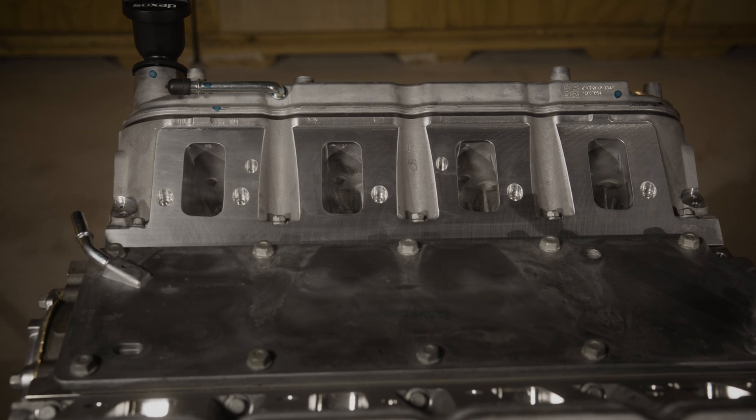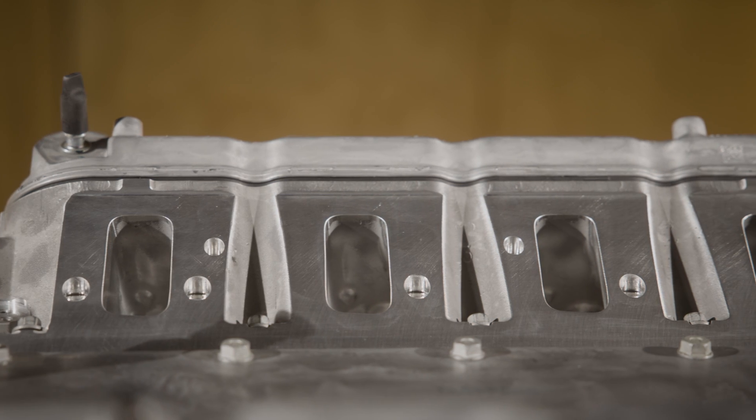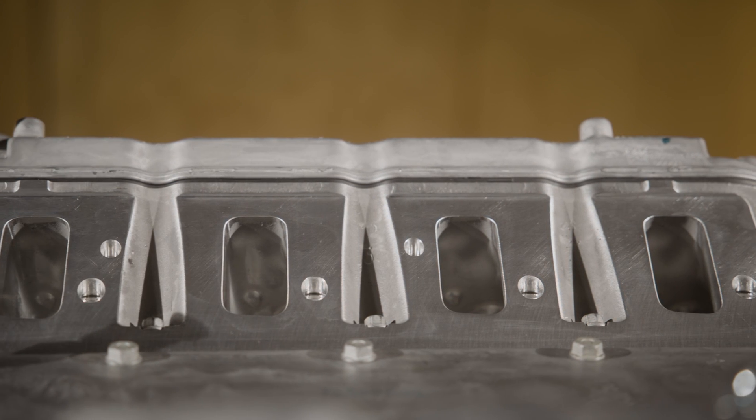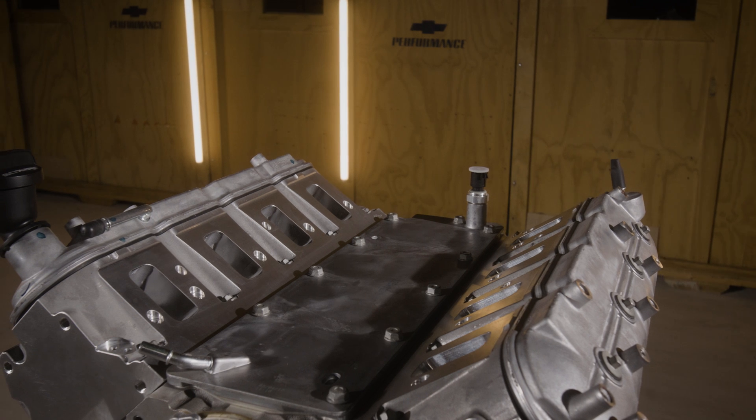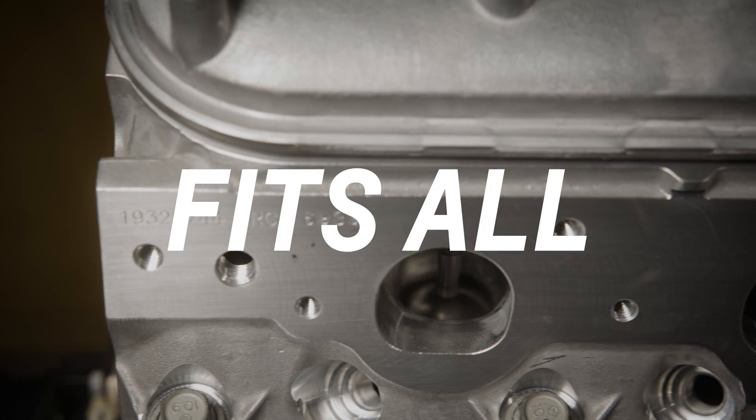All that performance comes at a cost of course, so we worked hard to make other modifications that can keep this increased performance attainable for many enthusiasts. That includes installing the race-proven LS3 valve train.